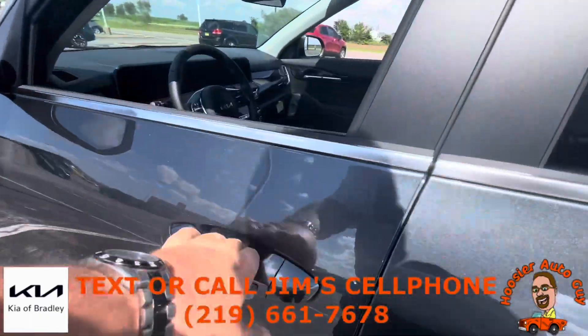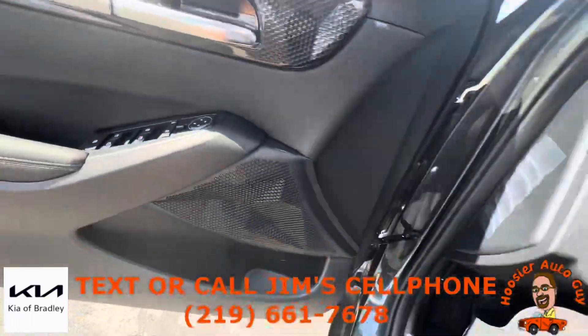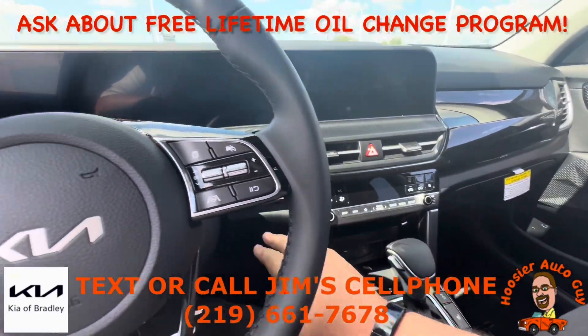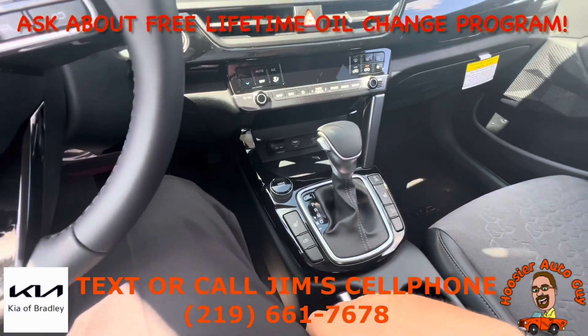Coming up here to the front — heated seats, remote start, Bluetooth audio. You've got your Apple CarPlay and Android Auto all built right in here as well. Automatic climate control, push button start, and heated seats down there as well.